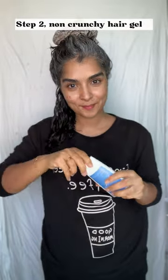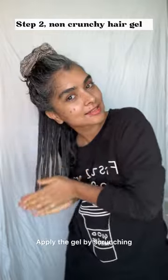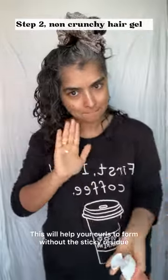Now let's talk gel. Go for a lightweight, non-crunchy gel that defines your curls without turning them into a helmet. Apply the gel by scrunching or using the praying hands method. This will help your curls form without the sticky residue.